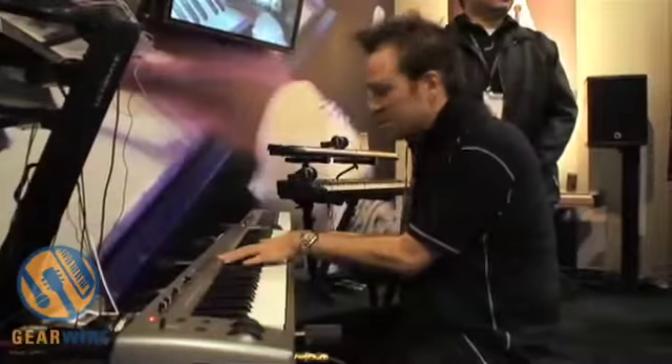We have with us here today Mitchell Sigmund, who is the former musical director and keyboardist for the band Berlin. He's actually going to showcase a couple of these sounds for us, and first and foremost is the grand piano. You really need a great grand piano when you're writing music, and this is what it sounds like.